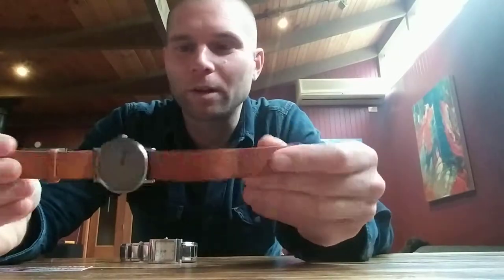This one, a Tissot, which I thought I might spend a little bit of extra money on to get it pressure tested so it'll be water resistant. And this one, which has a leather strap on it — it's not a watch I'm going to wear in a swimming pool or in the shower, so I just thought I'd get a straightforward battery swap on this one.